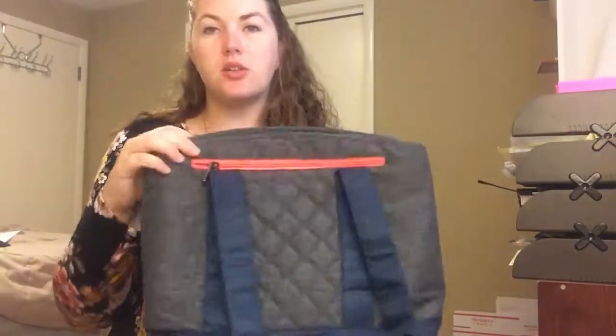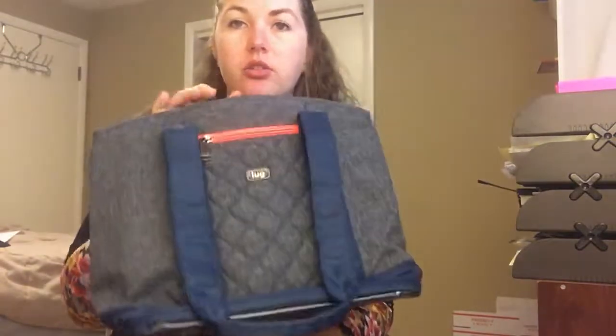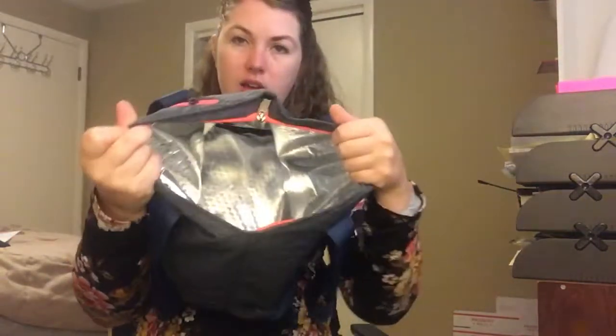Hey Lug Nuts, it's me Meredith again here to talk to you about the Scooter by Lug. This scooter is a cooler bag. You can look inside — it's got the insulated part. And I love this bag as a cooler.